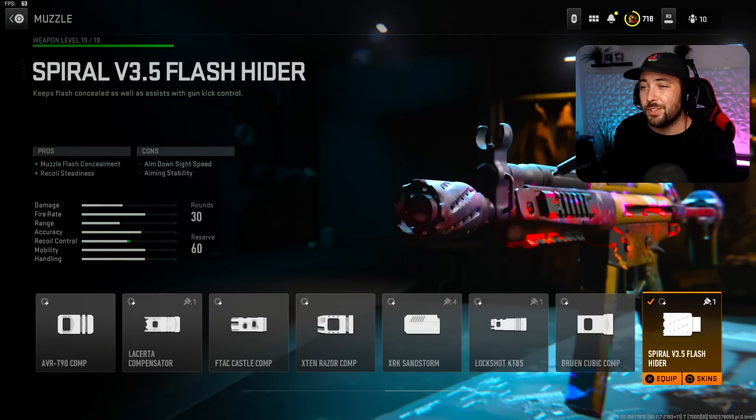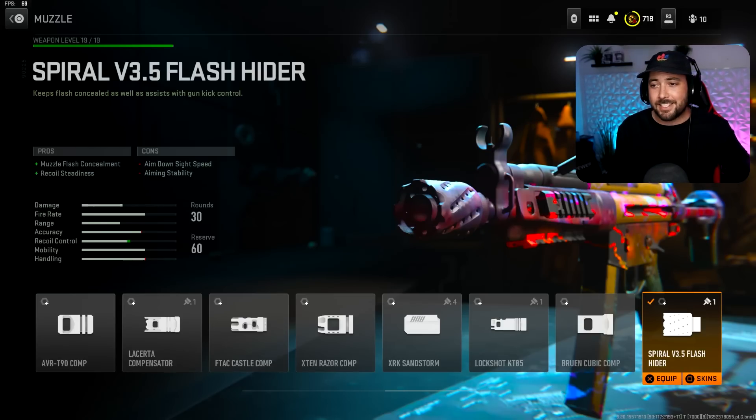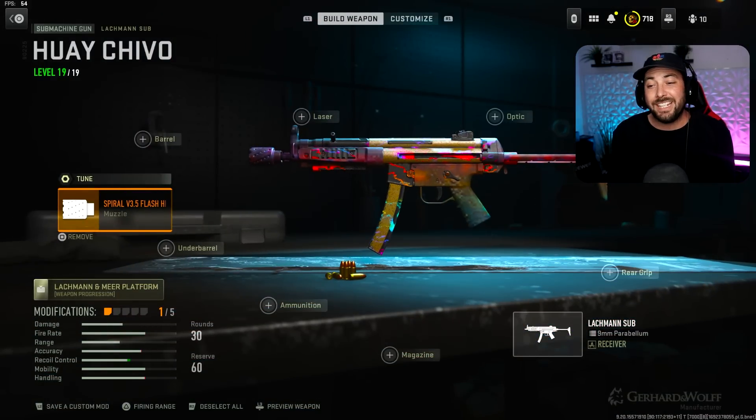The first attachment is going to be the Muzzle — the Spiral V3.5 Flash Hider. This one's great because you get Muzzle Flash Concealment and Recoil Steadiness. But I'm going to warn you guys, this is the only attachment on this class that gives us Recoil Steadiness. Don't get used to putting that on this gun because it takes away ADS speed. ADS is slow, everything's slow. So we're not going to run too many attachments.